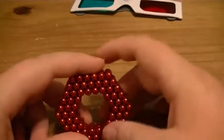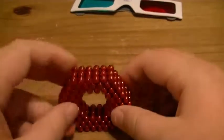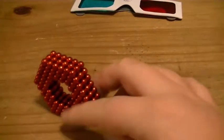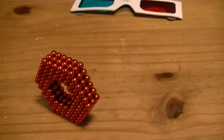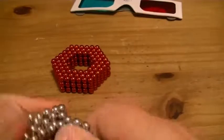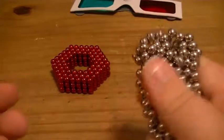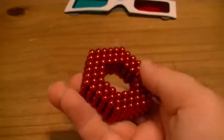The colored ones are a little bit weaker and they're around the same price, so if you want really strong magnetic ones I'd really suggest getting some of the silver ones. But if you already have a set of the silver ones, then whether I recommend these depends.